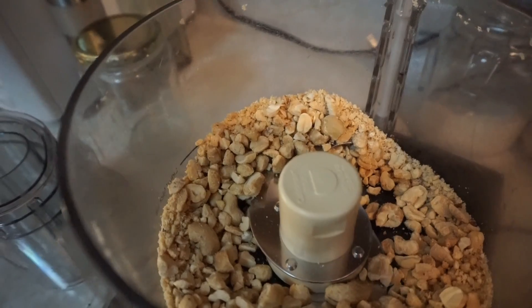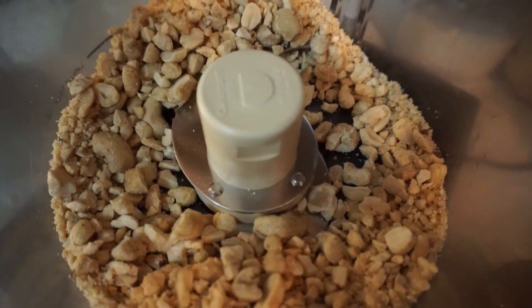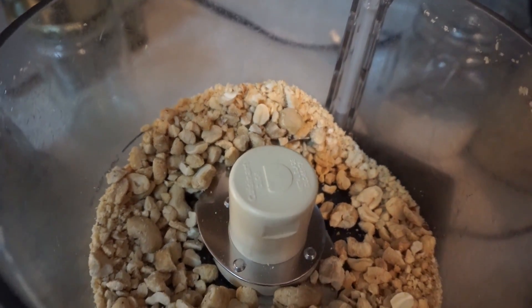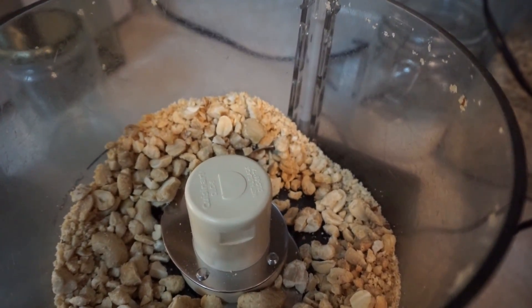This is the level of pulverization that you want — you'll see there's some chunks of partially intact nuts but there's also like a powder, so that's what we're trying to achieve here. Now I'm gonna take all these nuts out, put them on a plate to the side, and I'm gonna put the dates in.